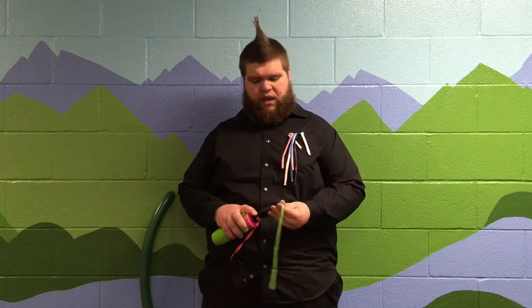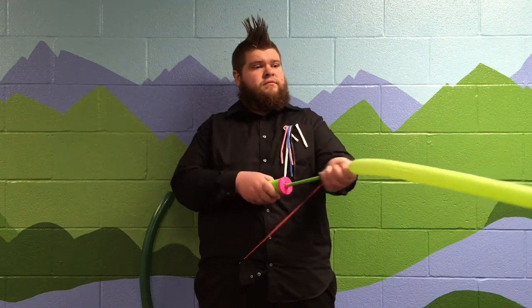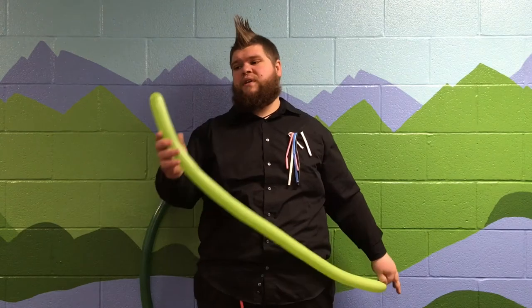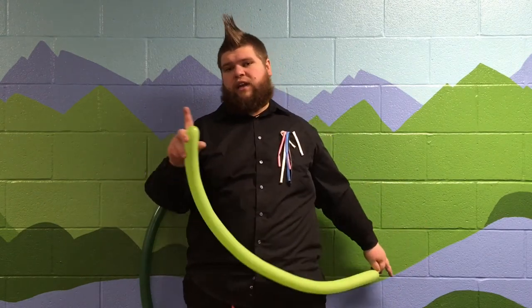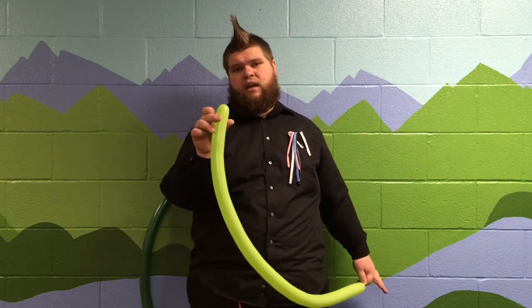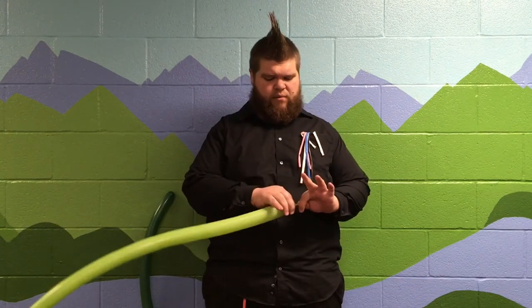To make a cross, we're going to start out by filling up a balloon all the way. I just counted — that's nine pumps — filled it up all the way to the very end so there's no slack at the end. Now we're gonna let out a burp, which means before I tie it I'm gonna let out some air.